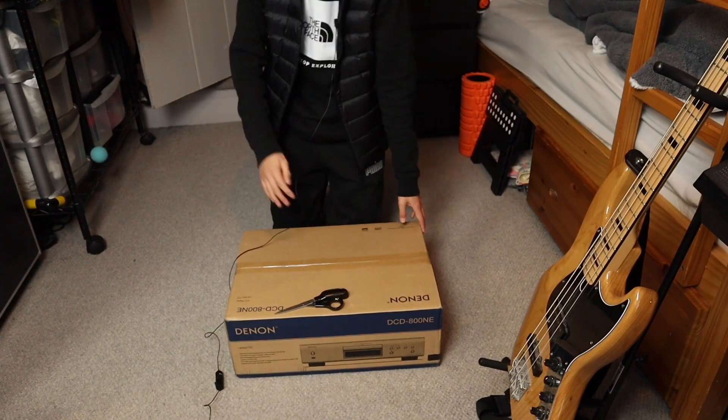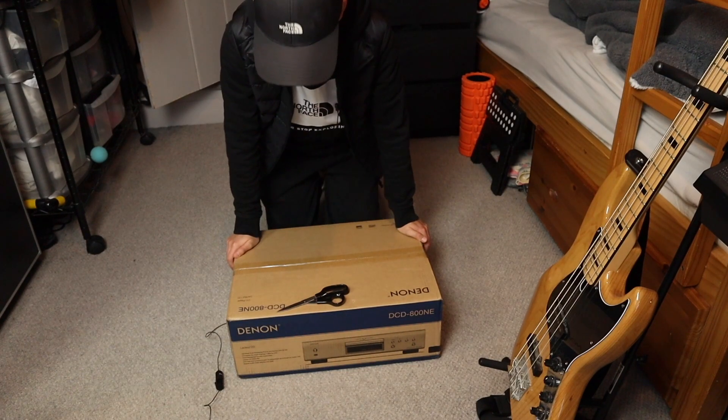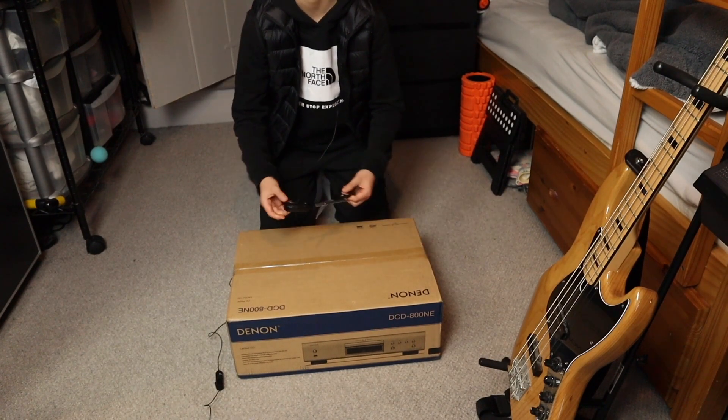So here I have the Denon CD player, the DCD-800NE. Let's just get it out of the box.